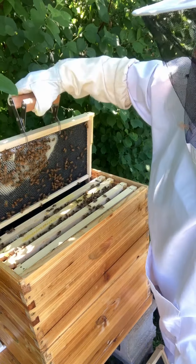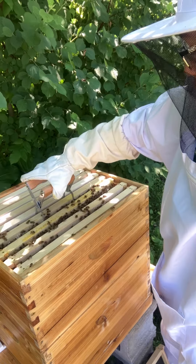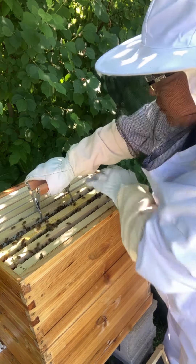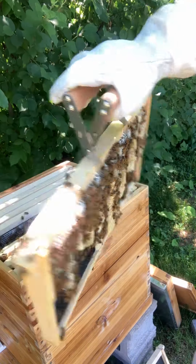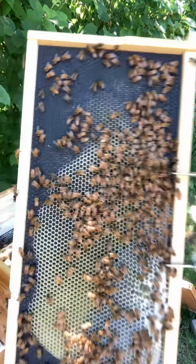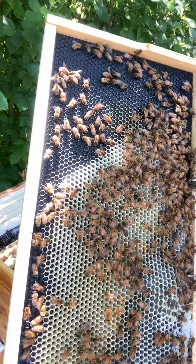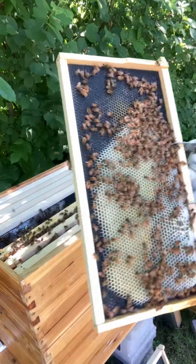Doesn't need to get cleaned up — we'll just leave it. I don't want to spend too much time looking at the beautiful honey. This one's heavy — super, duper heavy. This one's very heavy on the other side too. I've got capped honey here, got a couple nectar cells, I don't see any larva. Alright, this is fine. Let me just put this back — I don't want to crush any of them, nor do I want to let that queen get too far away.